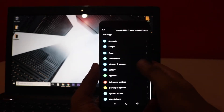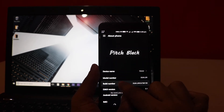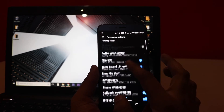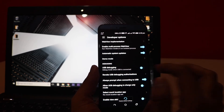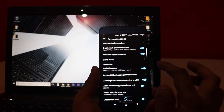Now we need to enable developer settings. If you don't already have developer options, go to About Phone and tap your build number seven times. Once you've done that, the developer options will be visible. Go to Developer Settings, scroll down, and find the USB Debugging option and enable it. You will receive a pop-up asking to allow USB debugging — confirm it. Once that's done, you're ready to go.